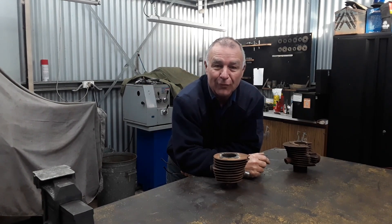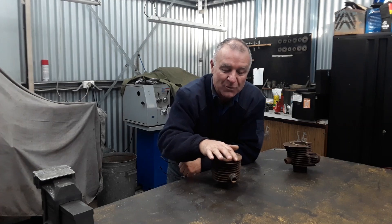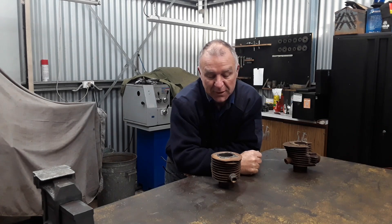Hi y'all, Bones here again from AusBSA Bantams and welcome back to our workshop. A couple of jobs on today and the first one is to repair this broken fin on this Bantam engine.